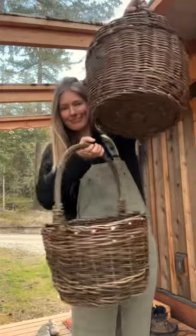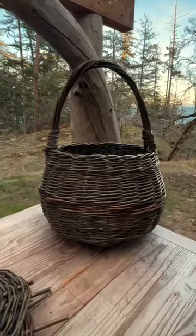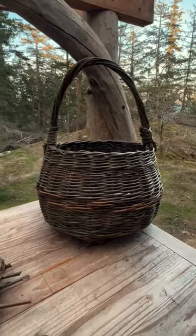I have been obsessed with making baskets recently and I'm still very much a beginner, but I thought it would be fun to show you how to make the base of a basket like this.